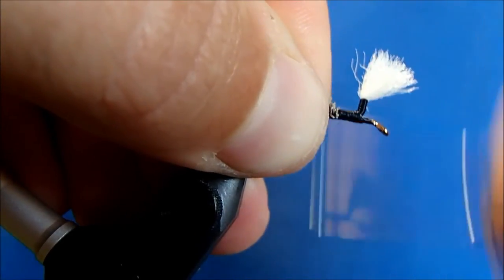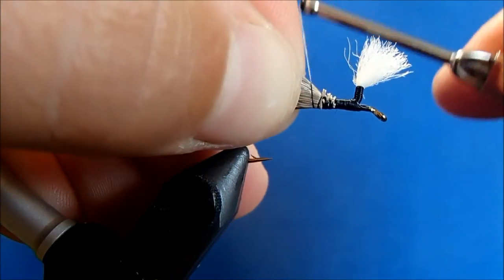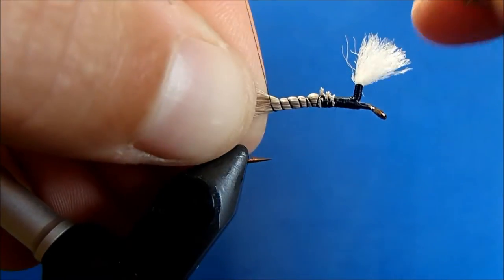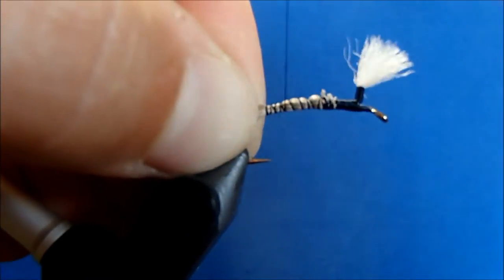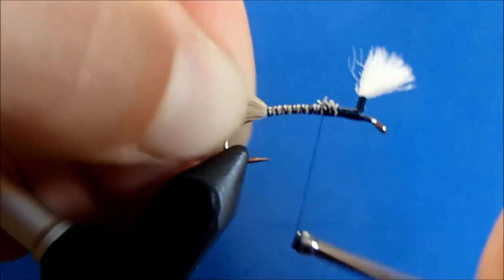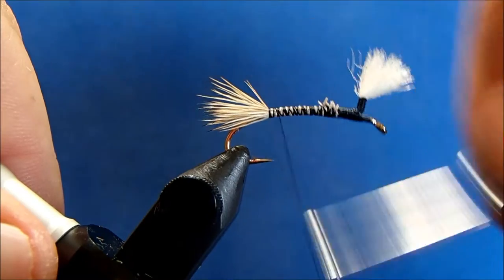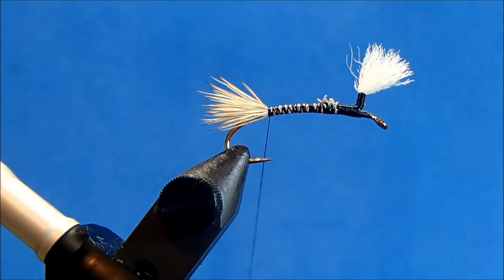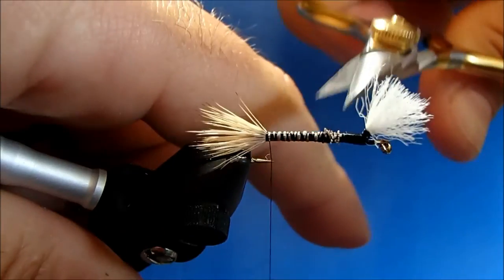I'll wrap those down, then hold the tail up and on top, work my way back down to about the point of the hook or so, and come back up and tighten those fibers down. You can see how that gives you a nice uniform body. I'll come back and clean up any of the ends that are still poking up.